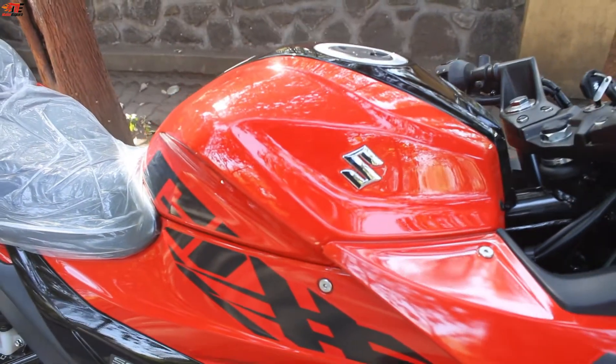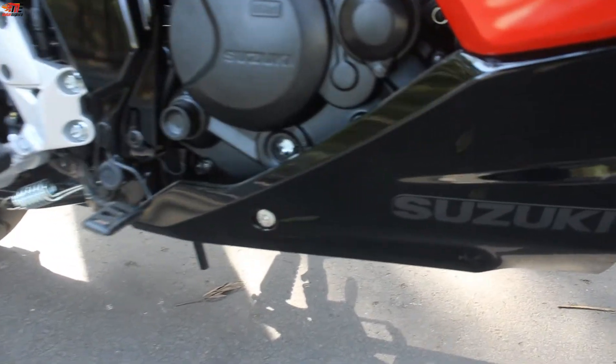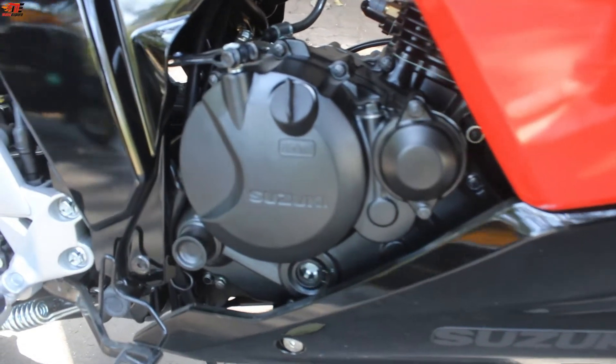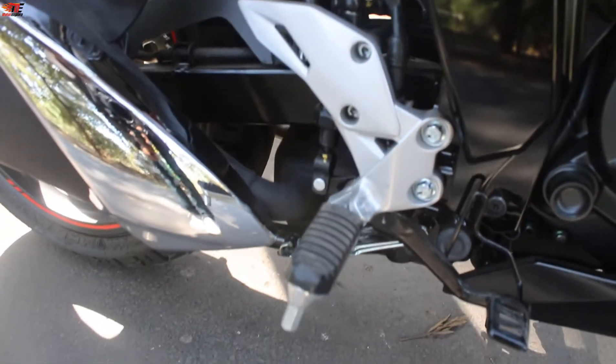Suzuki has a branded fuel tank. Now let's talk about the engine — this is a four-stroke, single-cylinder, air-cooled 155cc engine which produces 13.6 PS of power and 13.8 Nm of torque, paired with a 5-speed gearbox. It also has aluminum finishing.